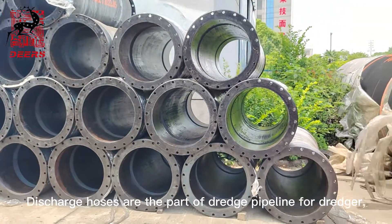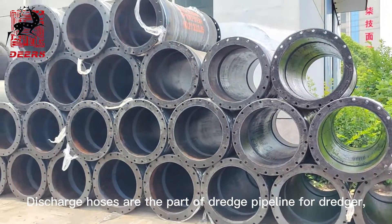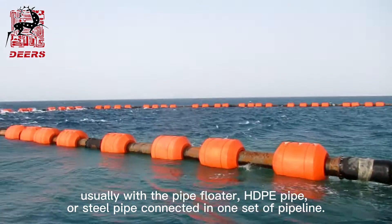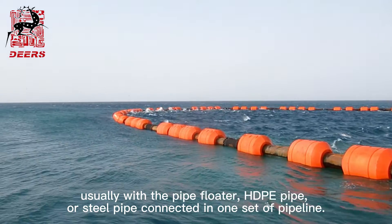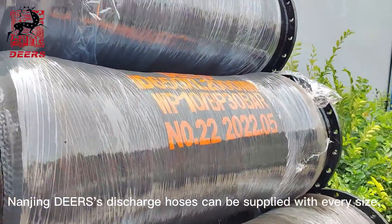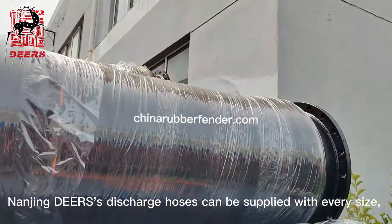Discharge hoses are part of the dredge pipeline for dredgers, usually with the pipe floater, ADP pipe, or steel pipe connected on one side of the pipeline. Nanjing Dears discharge hoses can be supplied in every size